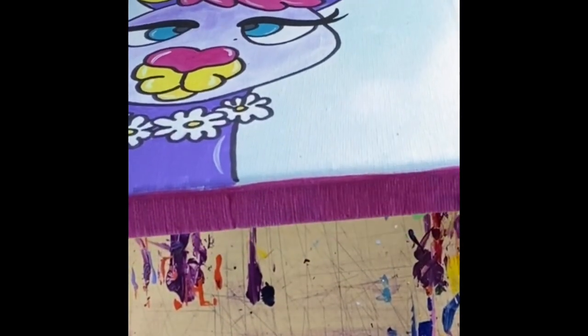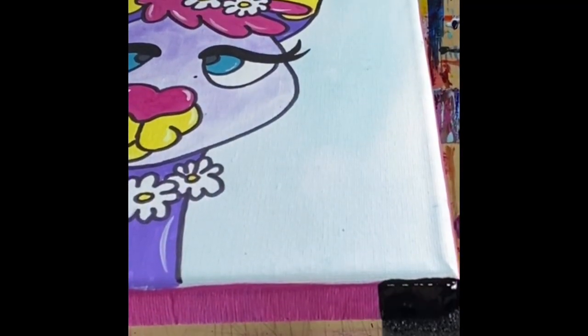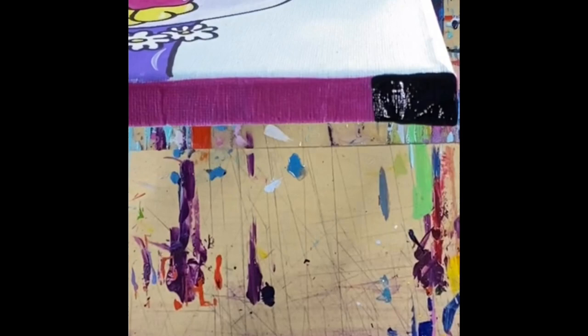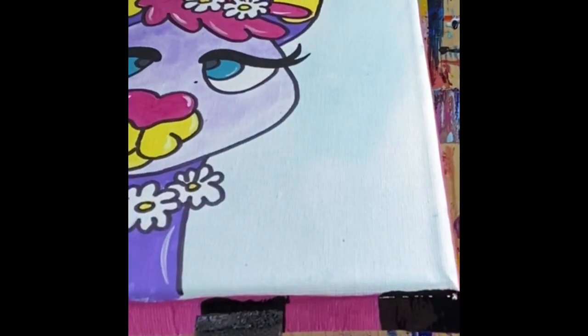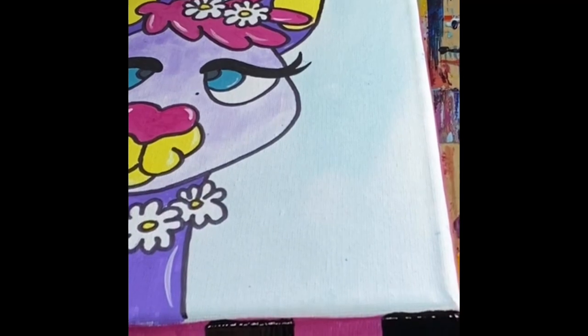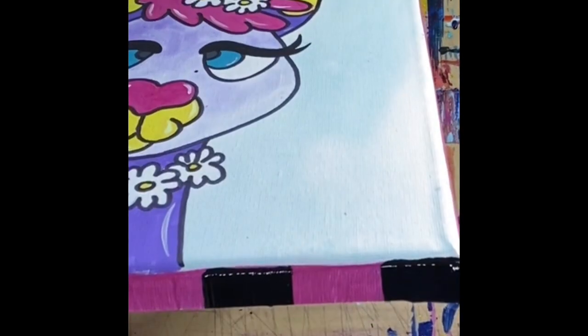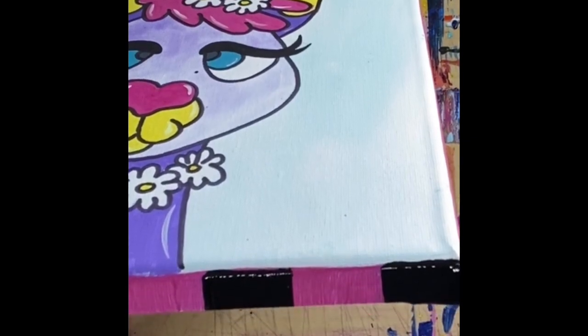Now we need that sponge brush again — make sure it's dry. We're going to put black accents around the edges of the canvas. My first stroke starts at the right corner and the stripe is just the width of my sponge brush. Then I move the sponge brush over, leave that area pink, eyeball the end, scoot it over, and do another stroke down. I continue that all the way around the canvas.